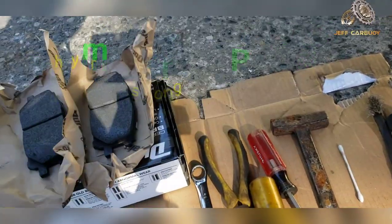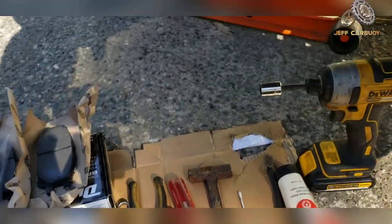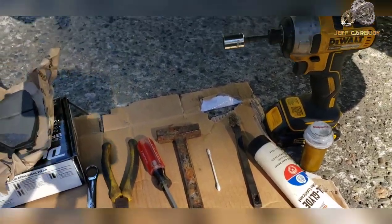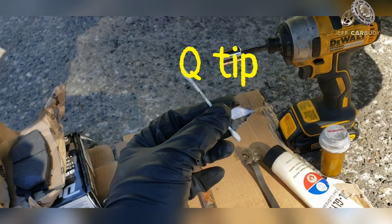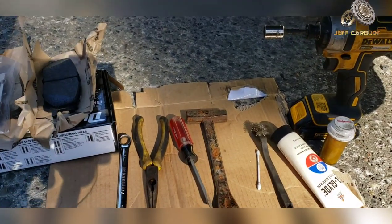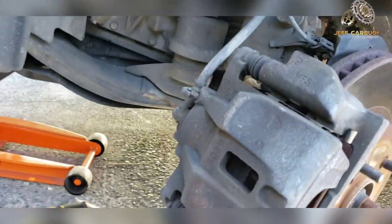Make sure when you get the brake pads they come with the hardware — if you go for cheap brake pads they sometimes don't come with hardware. You'll also need a 14mm socket or wrench, needle pliers, some anti-seize grease, and silicone grease. Make sure you have a wire brush for cleaning. I'm also going to need a Q-tip — stay tuned, you'll see how I use it, and it's not for cleaning. You'll also need a flat-tip screwdriver.